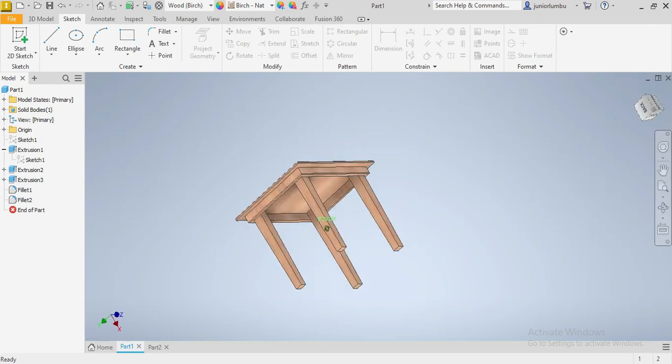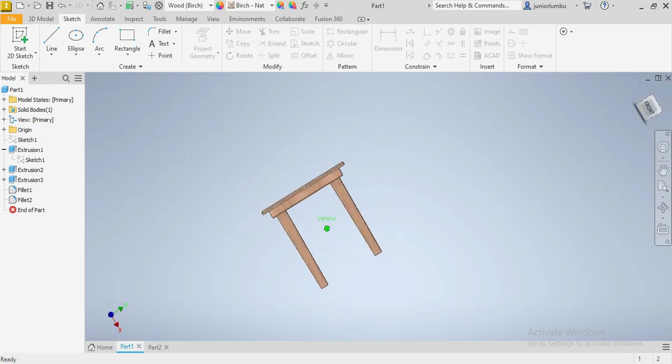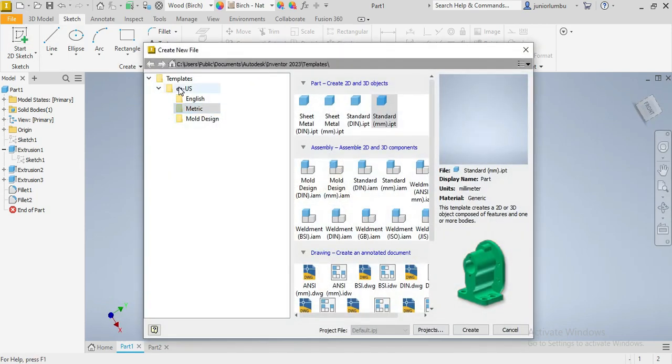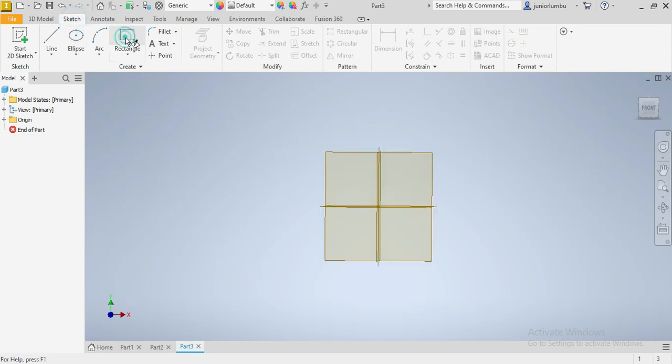Our challenge today will be drawing the small table that we see in front of us. Without wasting much time, we're gonna go on new, new metric, standard millimeters, and we go create. In here we're gonna go to sketch, then we're gonna start with a rectangle.